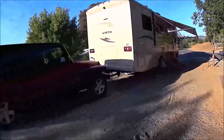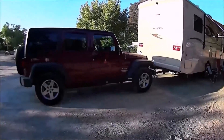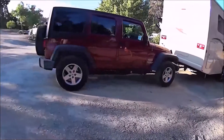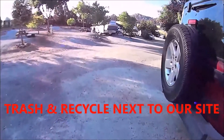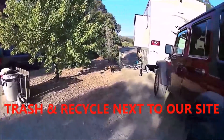This is a pull-through site as you can see, and it's pretty good size. I have room to park my Jeep behind the motorhome and in front of the motorhome, so there's plenty of length in this one. I think she said this one is a 65-foot space.